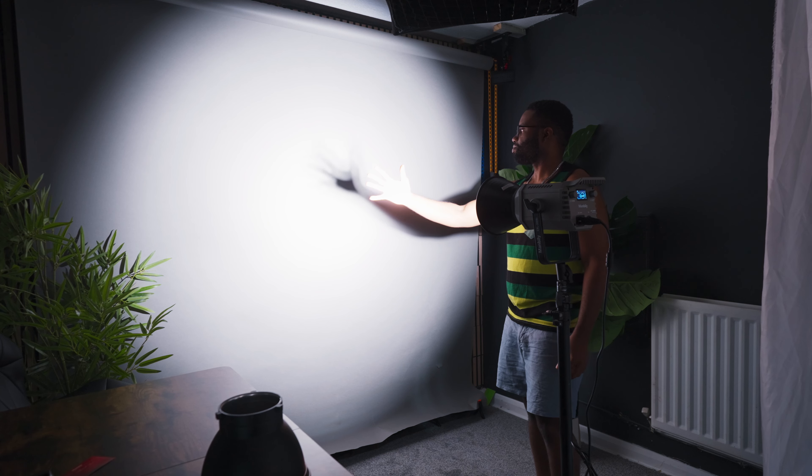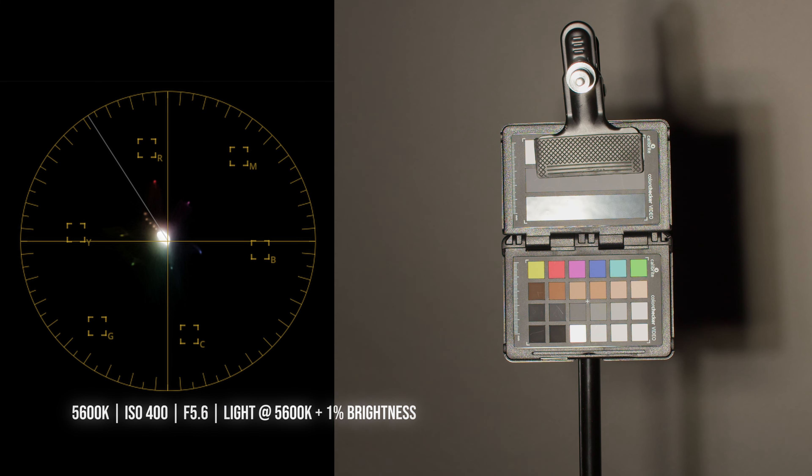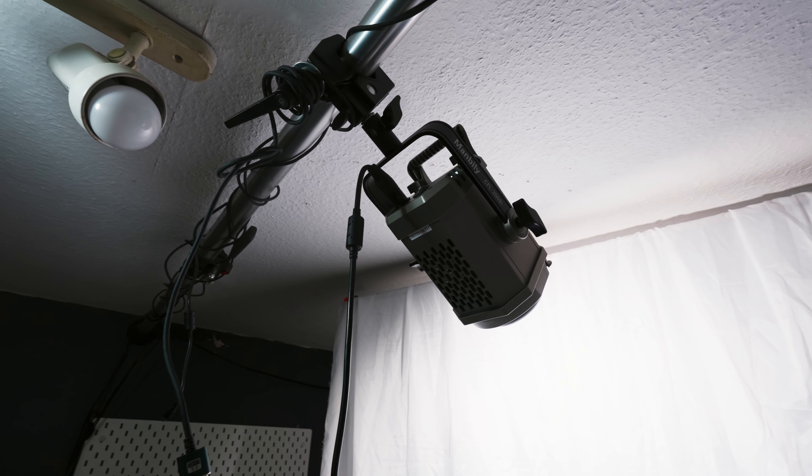Using my Calibrite Passport video checker and DaVinci Resolve scopes at a distance of 1 meter from the light, I have the light set at 5600K at 1%, while the camera is also set at 5600K with a plus 10 magenta correction. I've swapped out my Sirui C150X — the light I currently use in the studio — for the Manbili CFL-200 bicolour. At 1% with the backlight on, I'll push it up to 3%. What do you guys think?